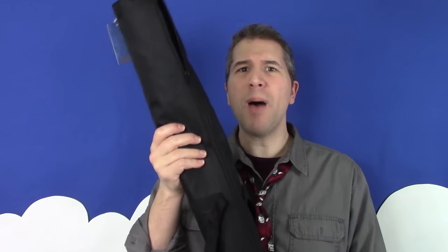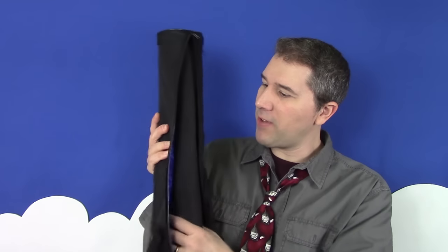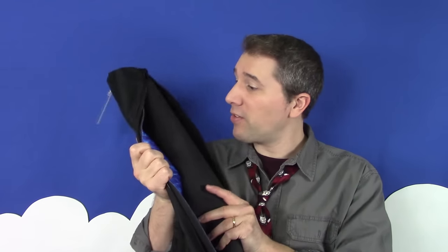My main concerns about the Fat Mat were its portability, durability, and whether it would lay flat on the table after spending so much time rolled up in its case. Before I get to those points, I want to mention that the Fat Mat did come in its own zippered case, which was an unexpected surprise when it arrived, so that was pretty cool.